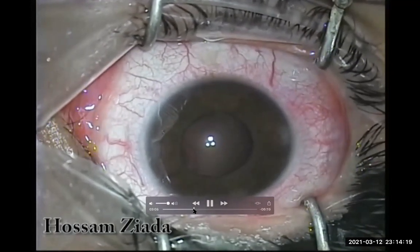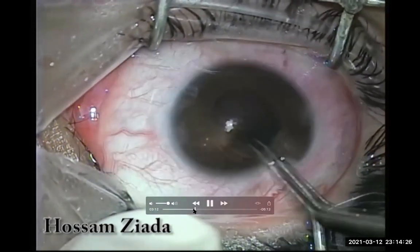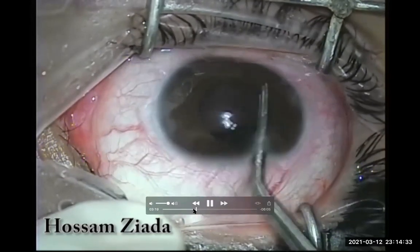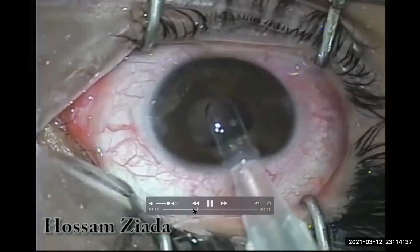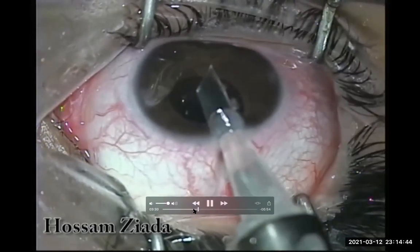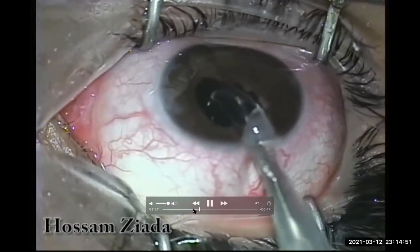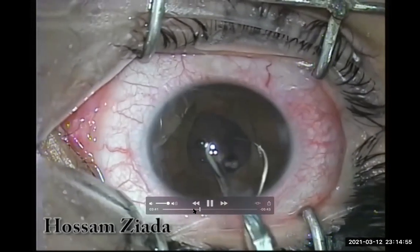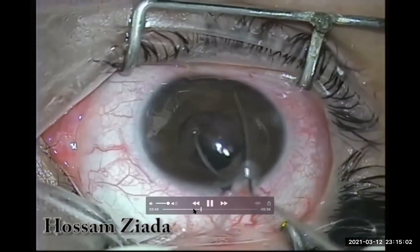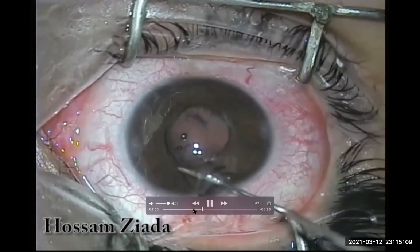I injected pilocarpine intracamerally but it didn't work well, so I'm trying to constrict the pupil mechanically by pulling it all around. Then I'm injecting the three-piece foldable IOL into the anterior chamber. Be careful to ensure the landing haptic remains in the anterior chamber — otherwise it will go posteriorly. I will keep both haptics and the optic in the anterior chamber initially.